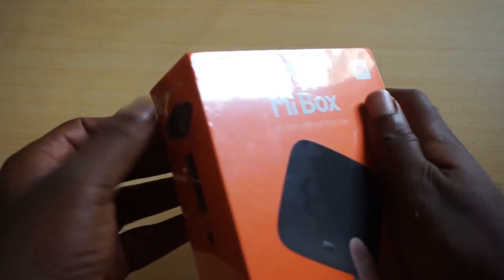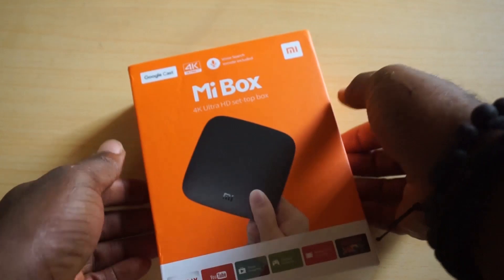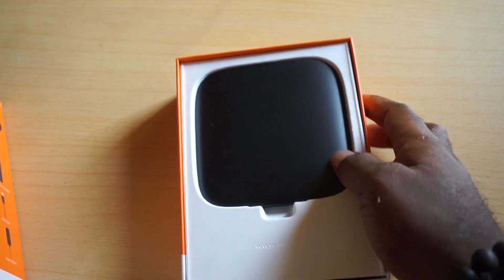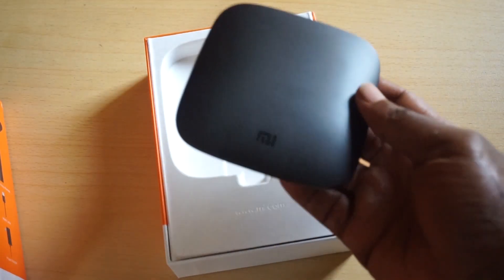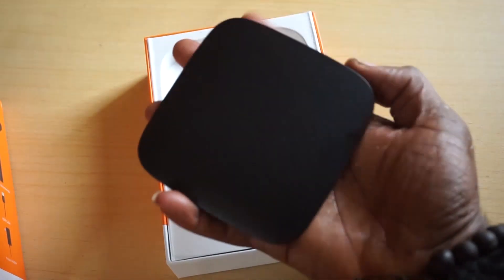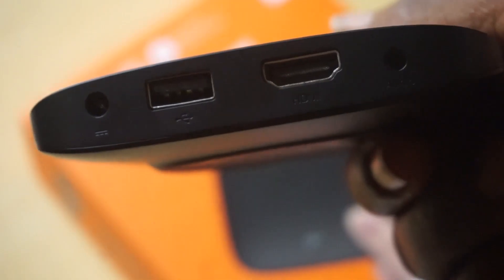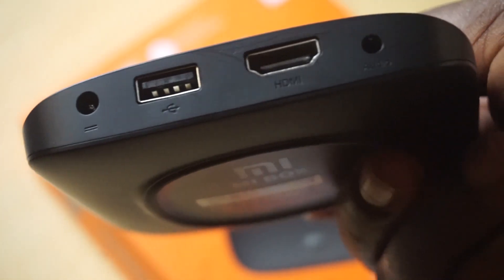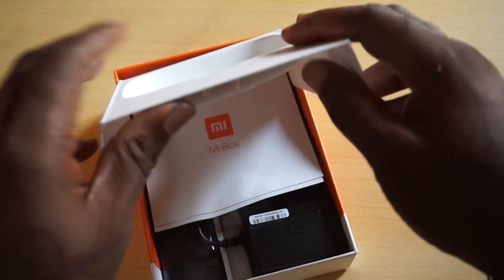Let's go ahead and unbox this. I wasn't really expecting it today, so I'll use my fingers. Here we have it — this is the Xiaomi Mi Box and it really looks small, it can even fit in my palm. This is the power adapter port, the USB ports, the HDMI cable port, and the 3.5mm jack port.